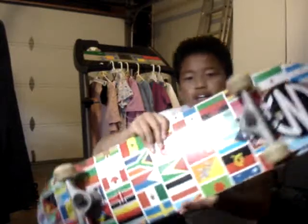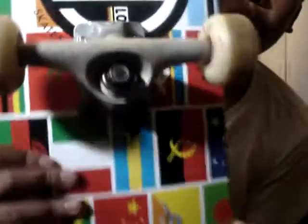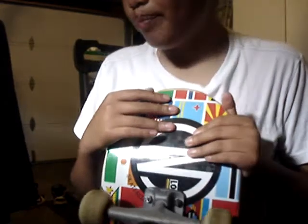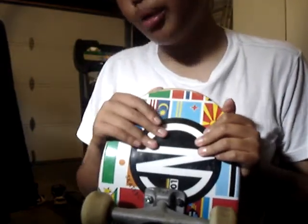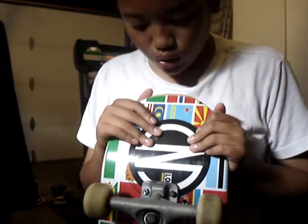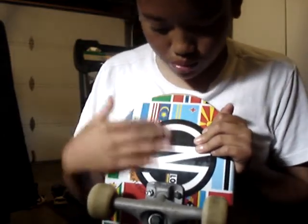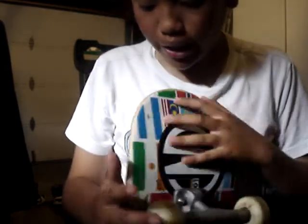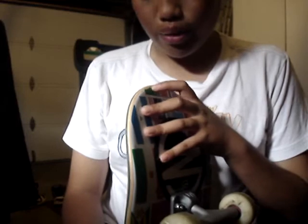Trucks are pretty worn out — you can see — from too much grinding. The board's brand new. I mean, I did a few flips, but I haven't slid on it compared to my other ones. It's kind of very worn out since I just got it. This is my new board — you should really get one. It is very good. They've got a wide range of decks.